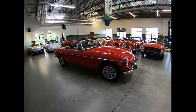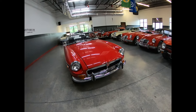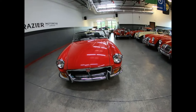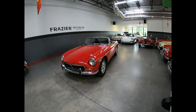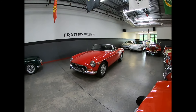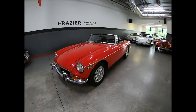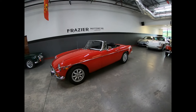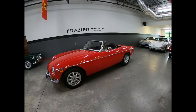Nice little car. Not a rusty piece. Body gaps are good. Chrome is real good. The gentleman had done some suspension work, so it drives nice. It's tight. You can see it sits really nice — doesn't sag in the back, front end's up. That's a handsome car.